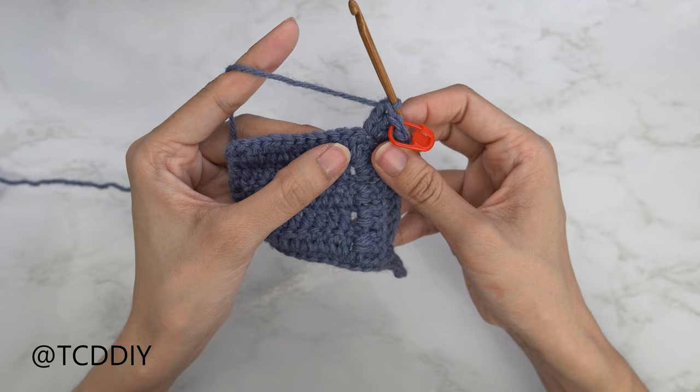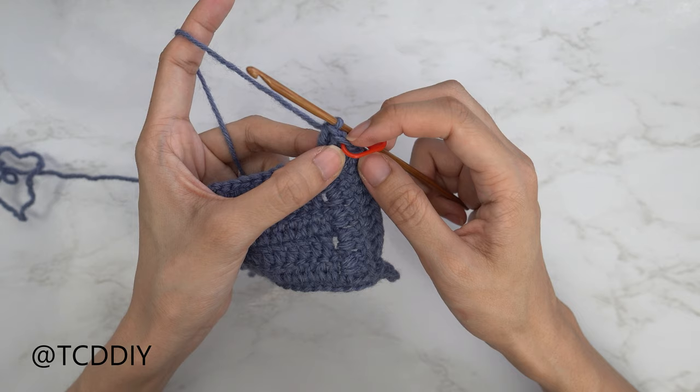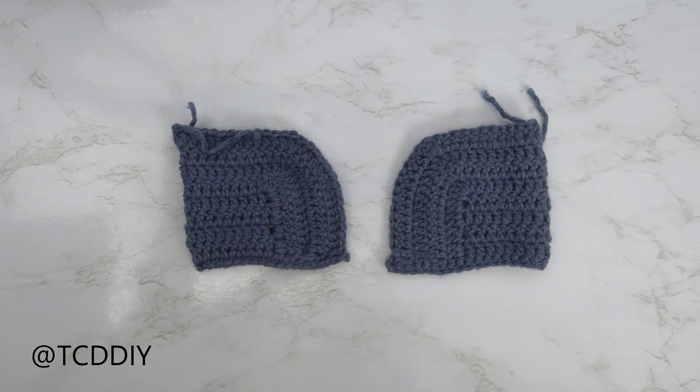From here, put one double crochet into every stitch making our way down. Chain three when we reach the end of the row, flip your work, and put one double crochet into every stitch while doing an increase of three into that stitch marker stitch. Keep working back and forth like that until we don't have any more stitches left in the base. Chain up one and cut, then make one more identical cup. I'll meet you back when both cups are finished.